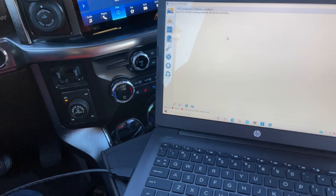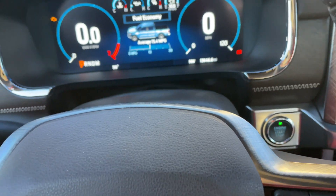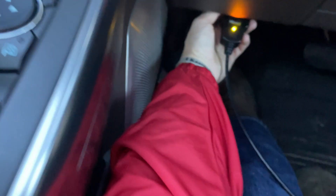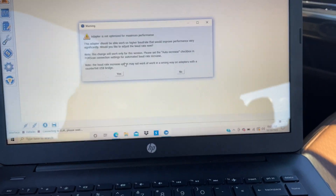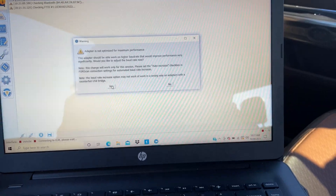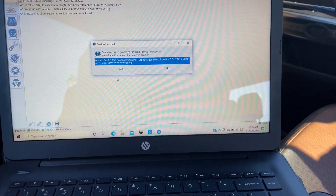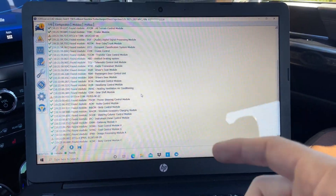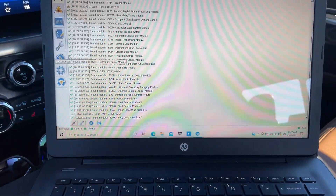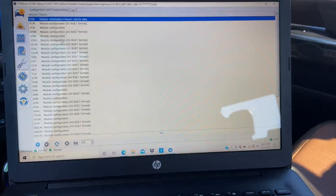Now we're going to get the OBD2 all plugged up. I've already turned the truck to the on position — with push-start vehicles you just push the button one time. Plug the OBD2 in right down here. Then we'll go back to the computer. The adapter gives a basic warning; just hit yes. I already have my profile saved, so I'm just going to hit yes and load the saved profile. If it's your first time, it'll ask you to save a new profile.